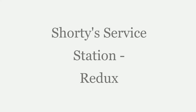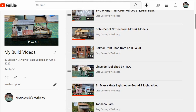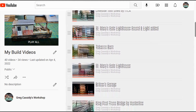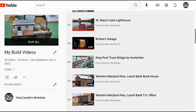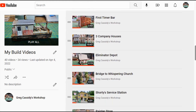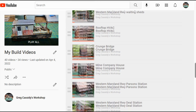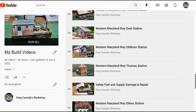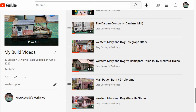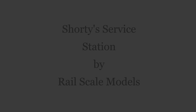Welcome to Shorty Service Station Redux. Over the years I've added a lot of build videos to my YouTube channel, but until recently they were primarily just photographs with music. With the ability to add narration I've decided to go back to a few of our more popular ones and add narration to them. This is the first of them and we'll be looking at building Shorty Service Station by Rail Scale Models.